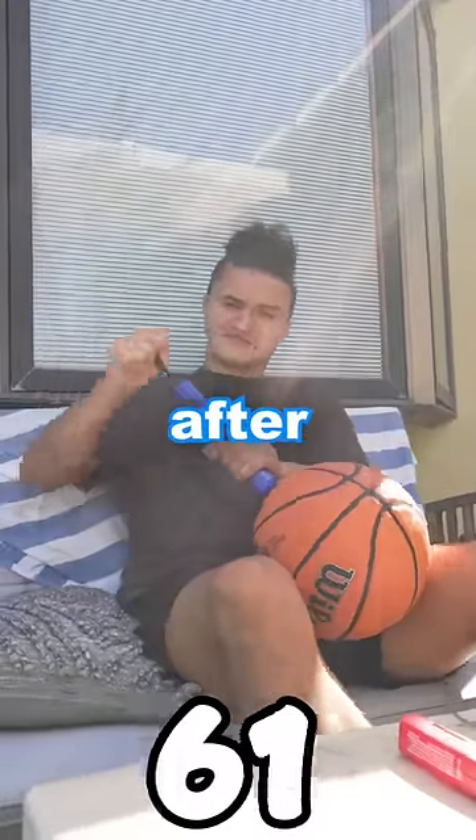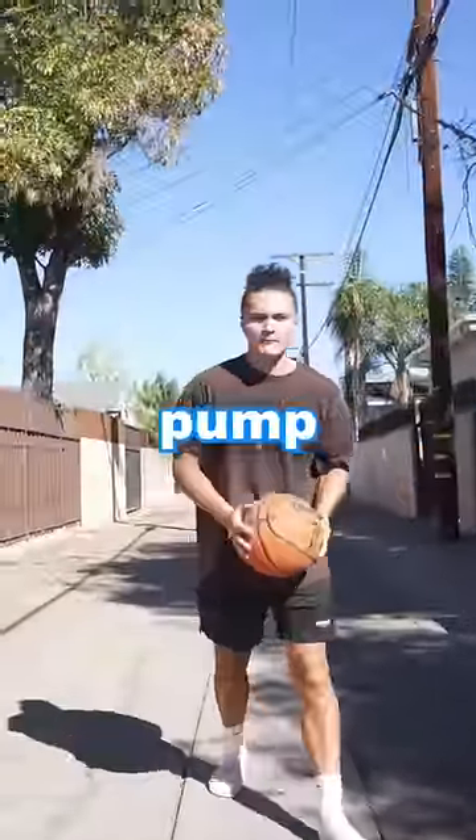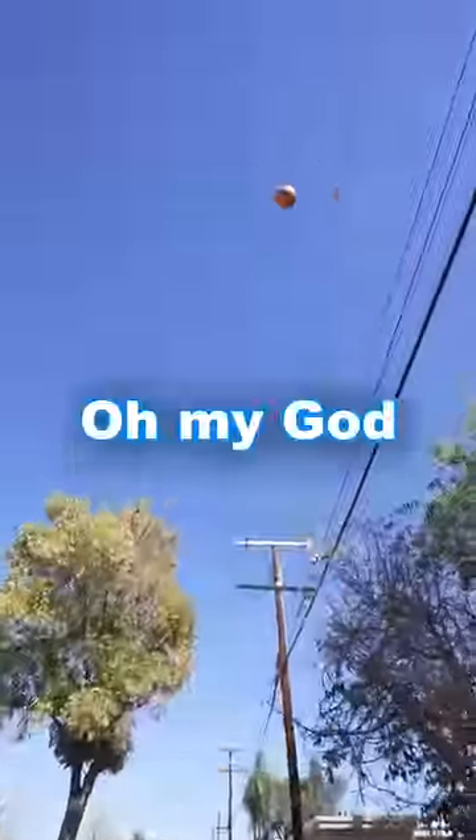Alright, we're gonna add 50 more pumps. So after 100 pumps, the ball felt really inflated. It was time — 100 pump pop test. Oh my god.